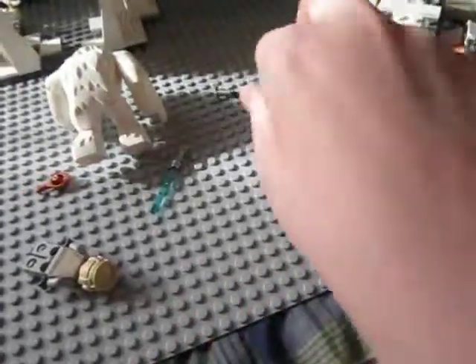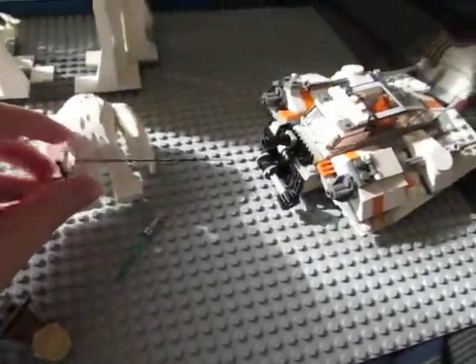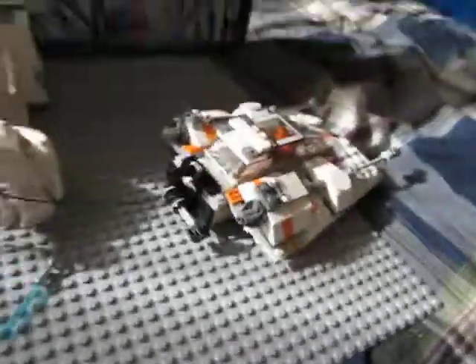It's not unraveled all the way, but you can grab the Wampa and pull them away or whatever you want to do.